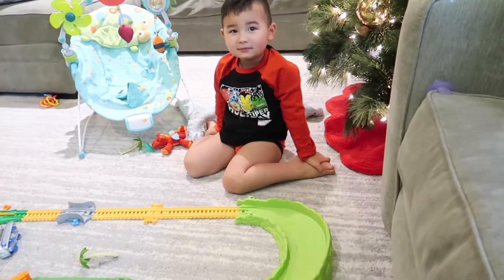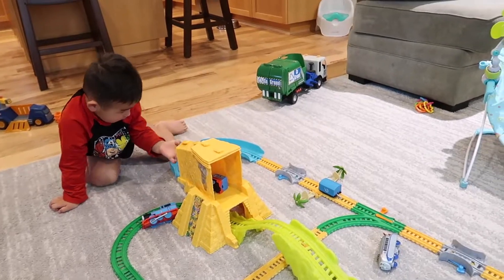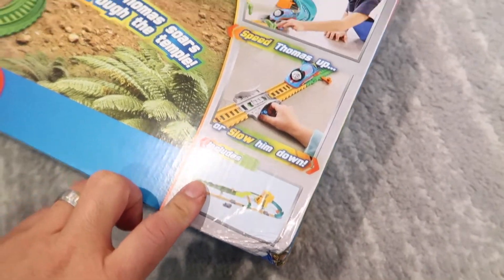Whoa, that's so awesome! Sometimes you get stuck, huh? Look at the booster trucks too — you can speed them up or slow them down.